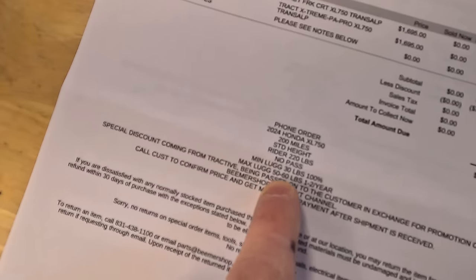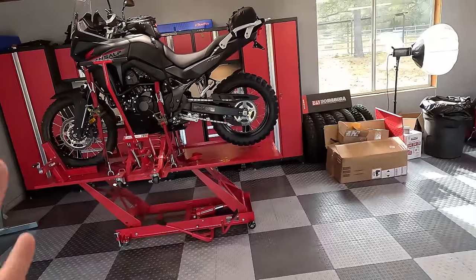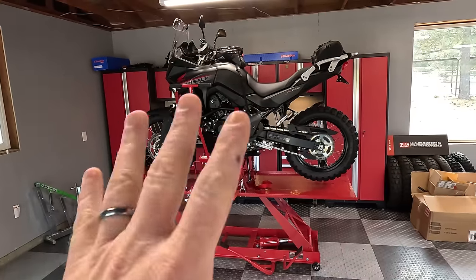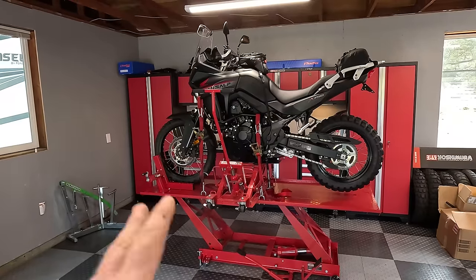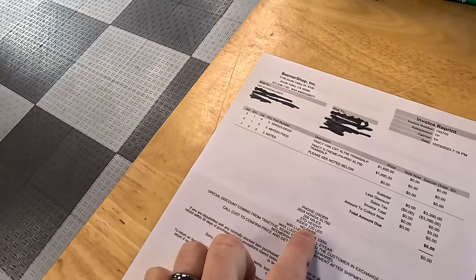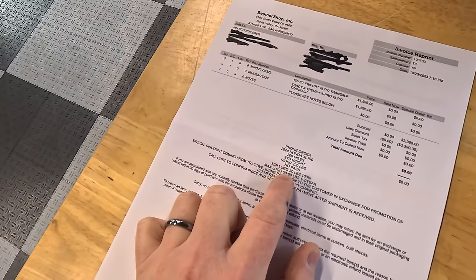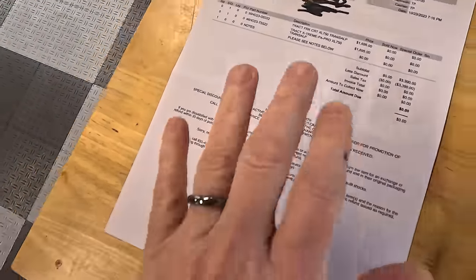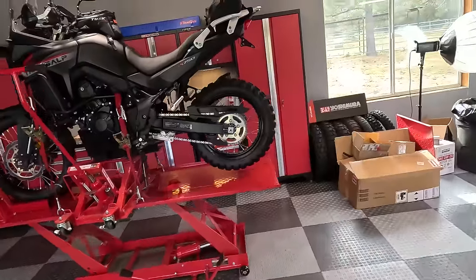Down here you can see the setup notes: 200 miles on the bike, standard height. I went with standard height — I didn't want to go higher. There was an option to go plus 25mm travel front and back to lift the bike, but I really liked the low seat height and low center of gravity, and I think 200mm of travel is enough for an adventure bike — that's what GSs have. I'm 220 pounds with my gear on, including riding gear, boots, hydration pack. I usually carry about 30 pounds of luggage, sometimes up to 60 pounds when camping.